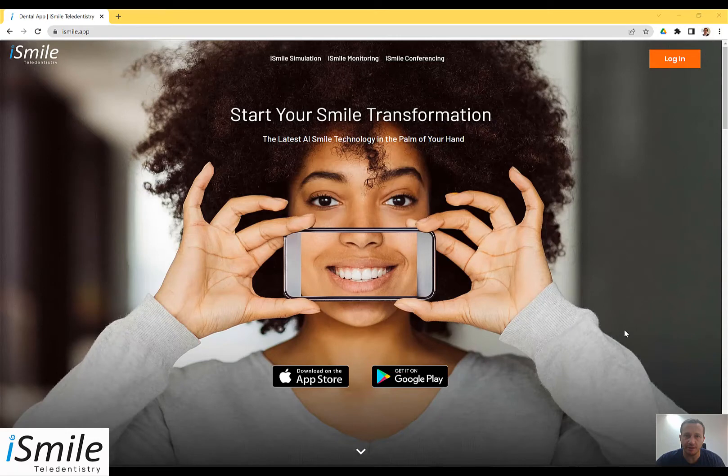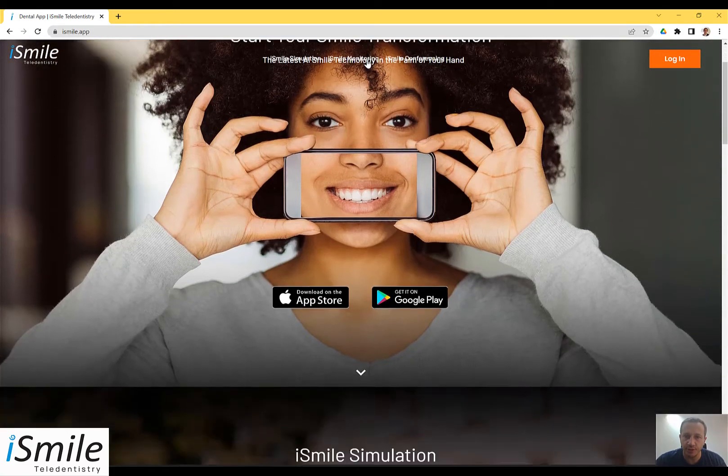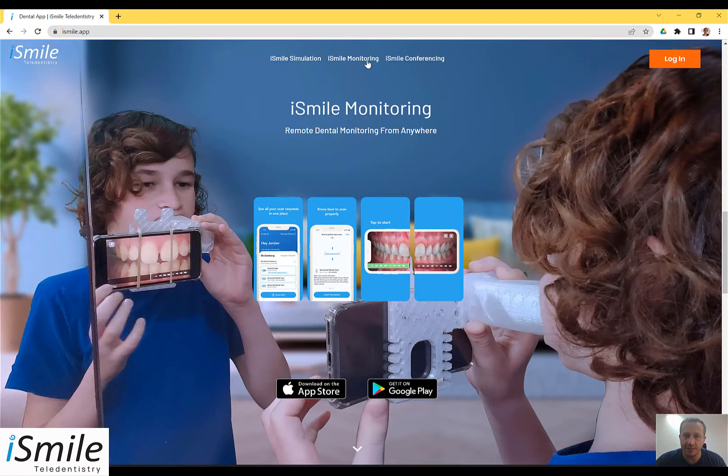Hello and welcome to iSmile Tel Dentistry. iSmile Tel Dentistry is a new dental technology app that brings the latest AI Smile technology directly to your cell phone, directly to the palm of your hand. My name is Michael from iSmile and in this video I'm going to be showing you how to use iSmile monitoring to use your cell phone to scan and take photos of your teeth.